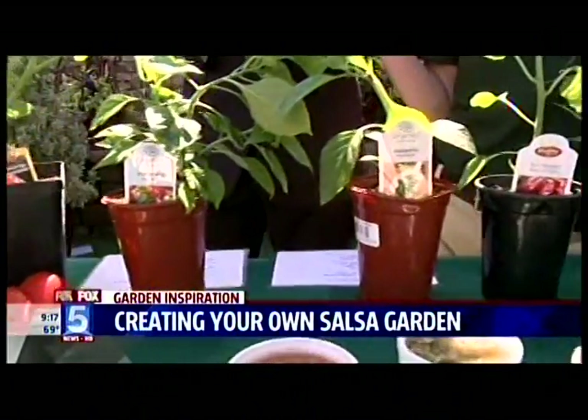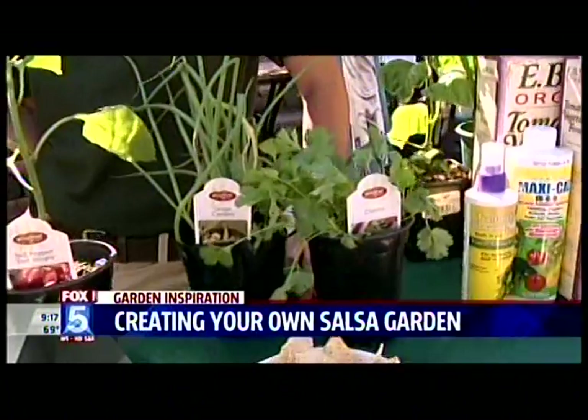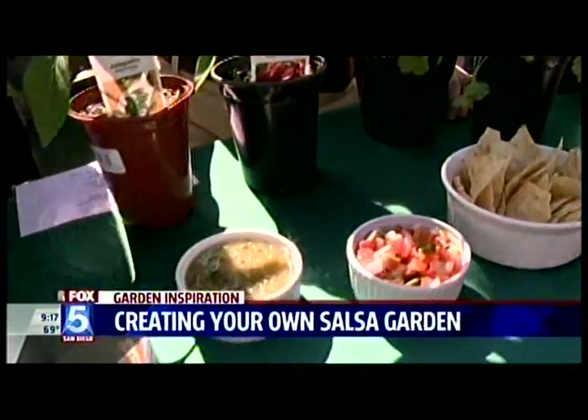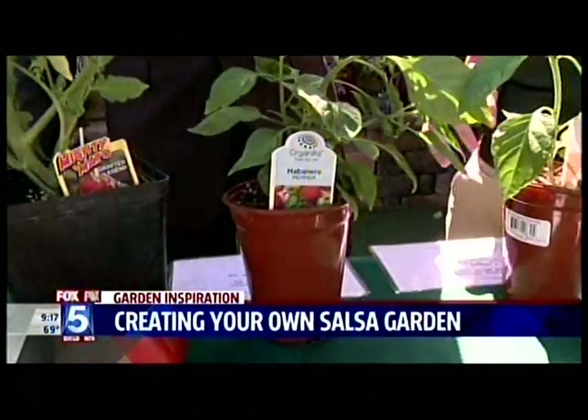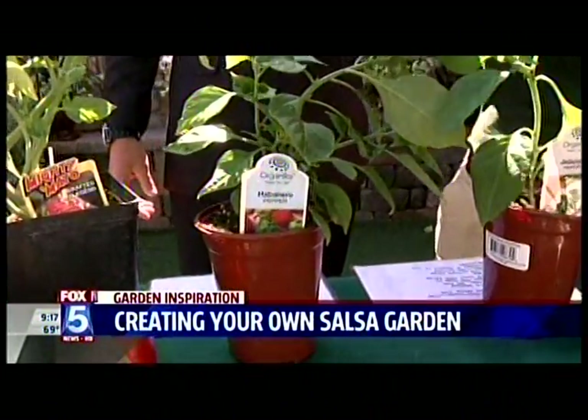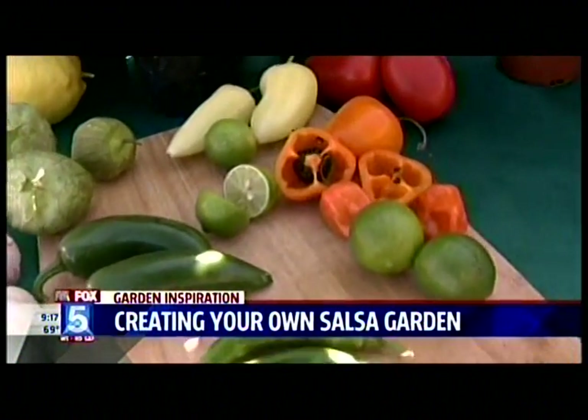Whether you want a spicy, medium, or sweet salsa, there are options. If you want it hot, you want to start with this right here — this is the habanero. It's pretty spicy, and I actually brought some real habaneros right here.